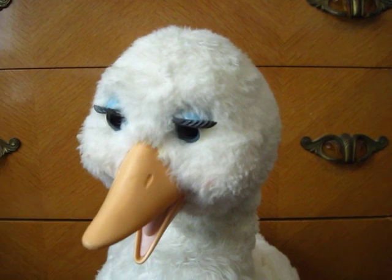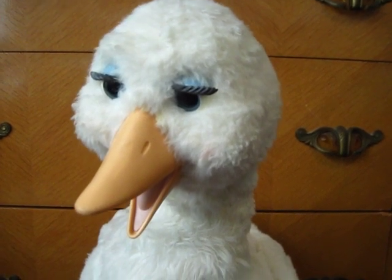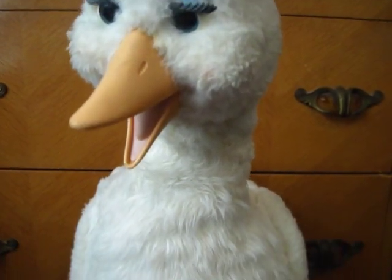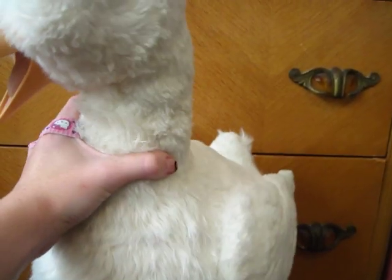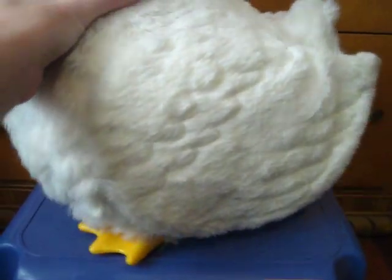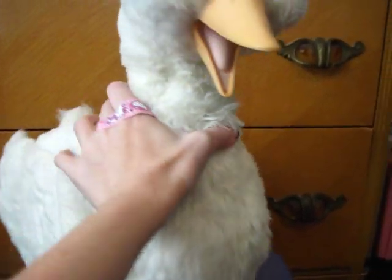Her only purpose will be to sit on top of my shelf and look down at an angle and look cute. I call her a taxidermied Mother Goose. She'll be my prized goose sitting on my shelf forever.